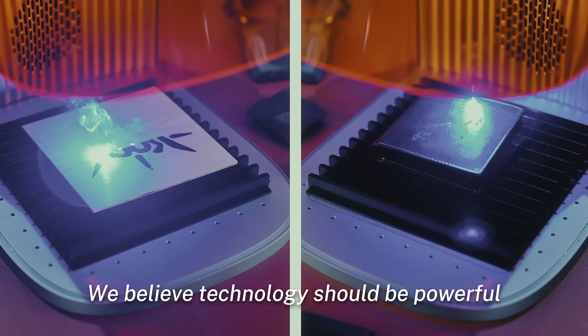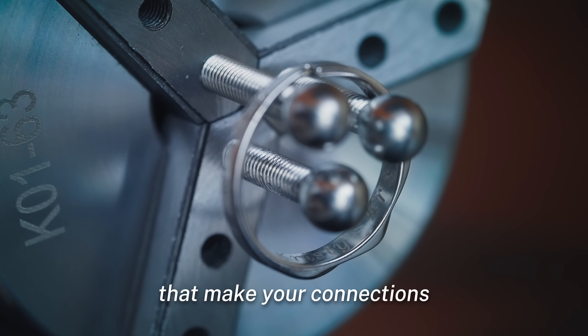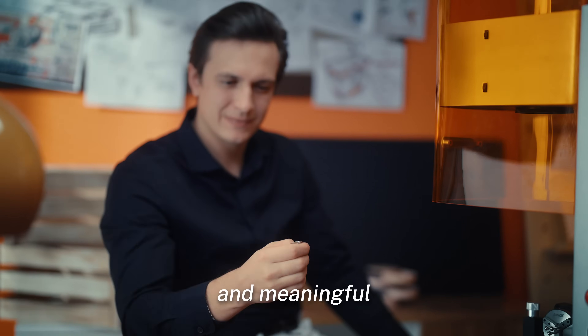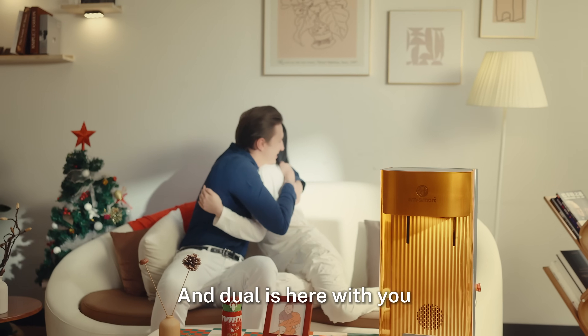We believe technology should be powerful, accessible and empowering. We create products that make your connections and memories more creative, profound and meaningful. After all, it's all about being human — and Dual is here with you.